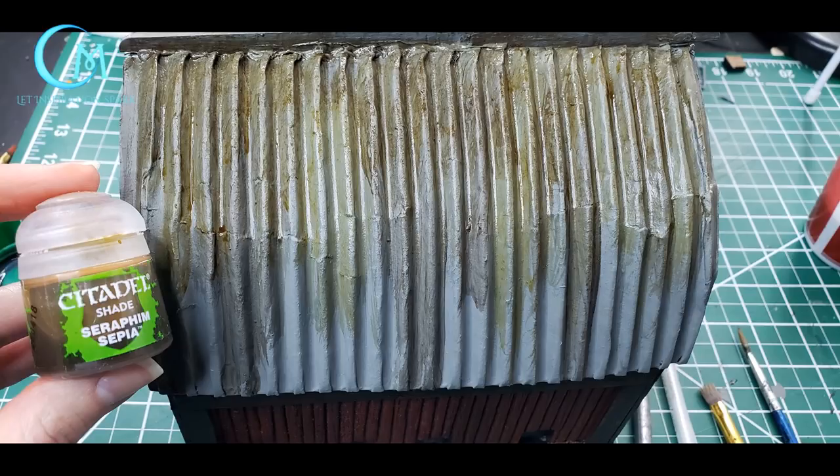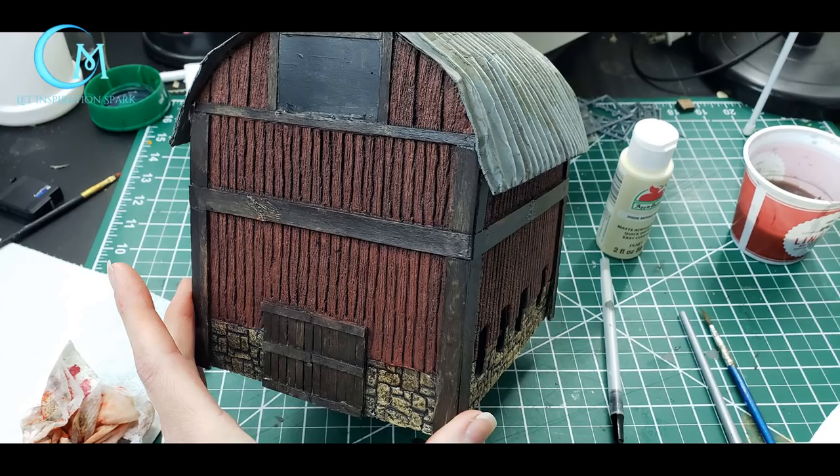When the Agrax is dry on the roof, move on to Citadel's Seraphim Sepia. Apply it in the areas where you don't have the Agrax — this is creating a weathering and rusting effect for the tin roof. Here is how everything should look at this point in the process.